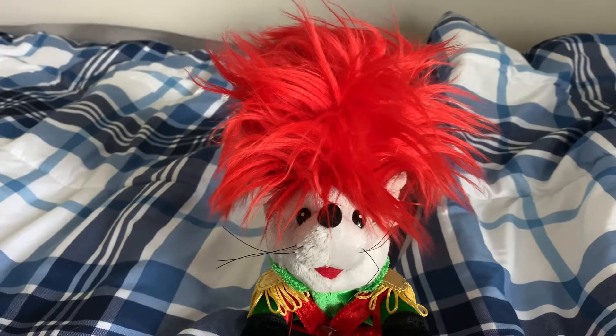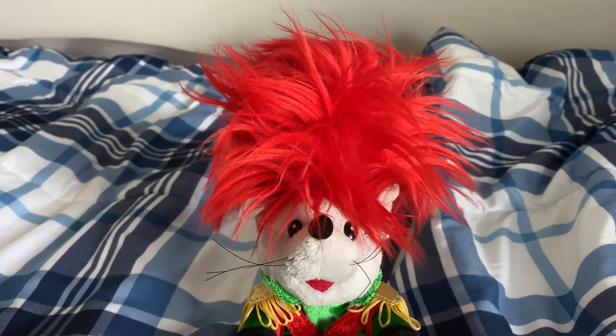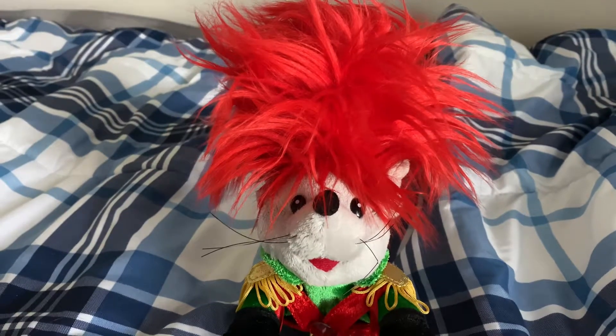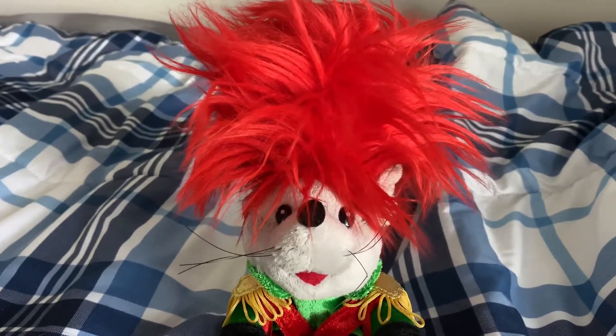Oh, hi there. Frogsmaster595 here. A Puppyheads review, it seems. Well then, let's do it.